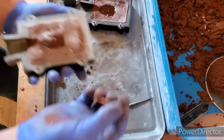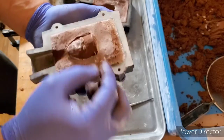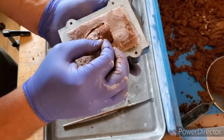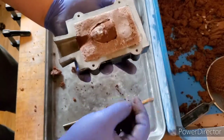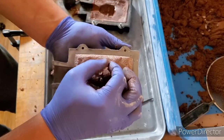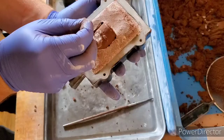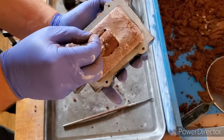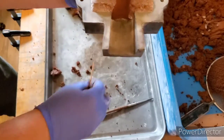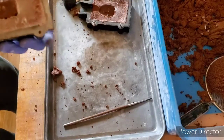Now we want to take our toothpick and just put some vent holes in. This just allows the metal to breathe when you're pouring it. I think we're good there.